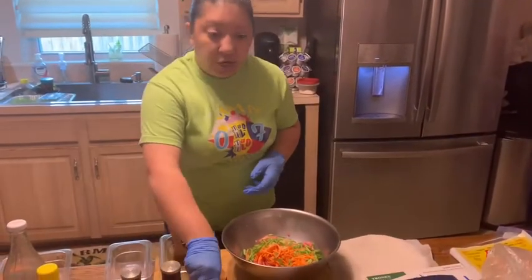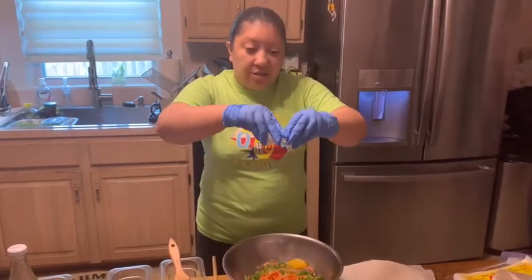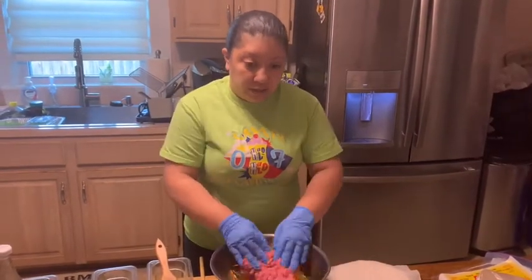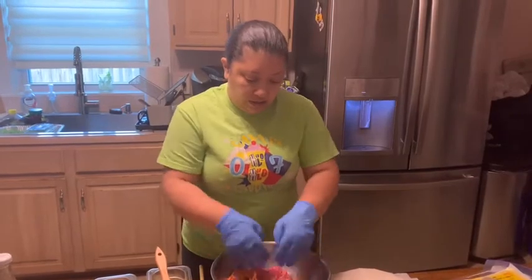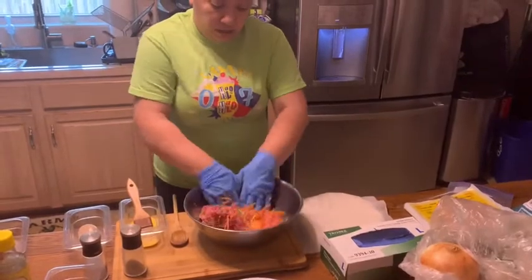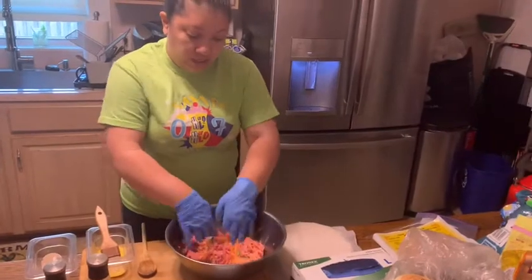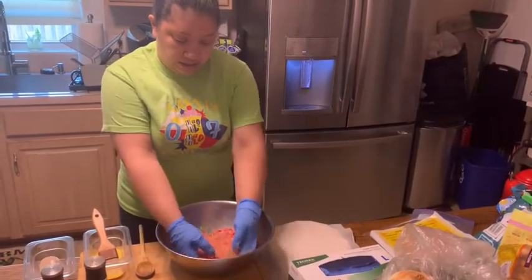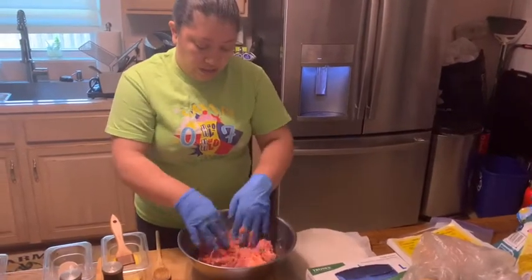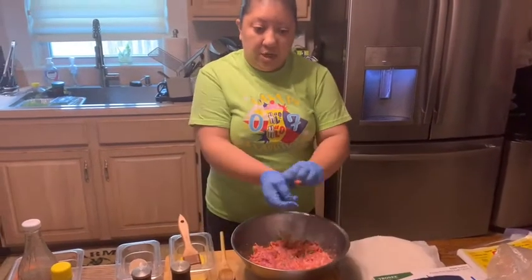Lastly, you want to crack an egg. The egg will bind all the ingredients together. So crack that egg and then I'm going to start mixing. I'm wearing gloves so my hands don't get dirty. This is what it looks like after it's all mixed up.